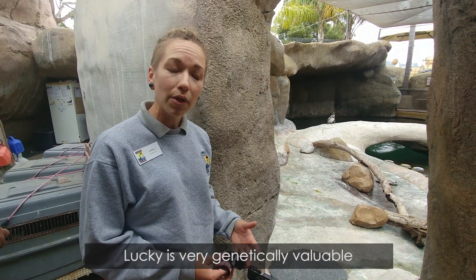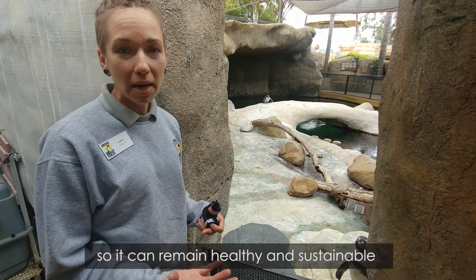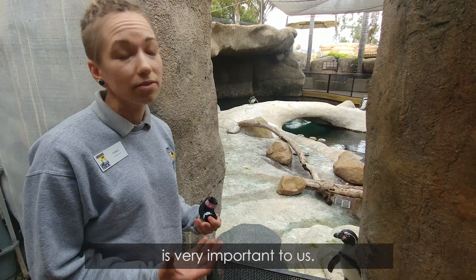Lucky is very genetically valuable, and having his genes contribute to our population so it can remain healthy and sustainable is very important to us.